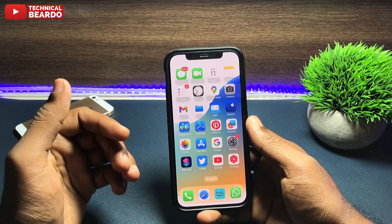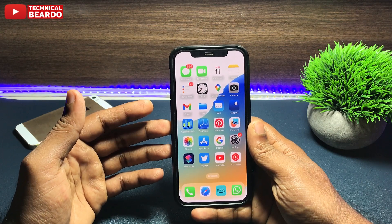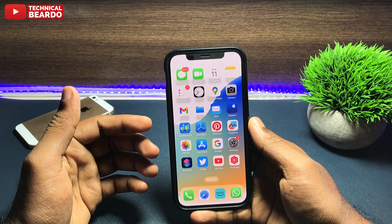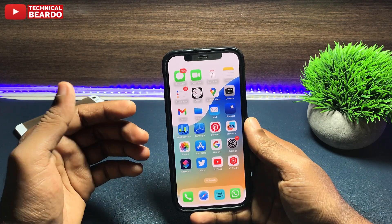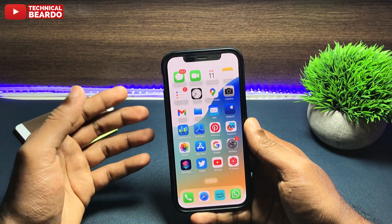So now you will ask why it is important or is it required. I will say yes, it might be important for some people. For a task we do a reminder, right — we use a reminder application. But sometimes what happens is we are so busy that we tend to forget to look at our iPhone screen and we tend to miss the reminder as well.